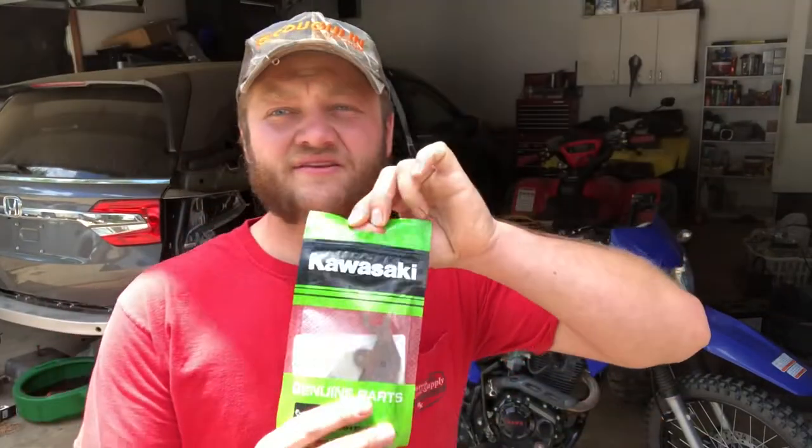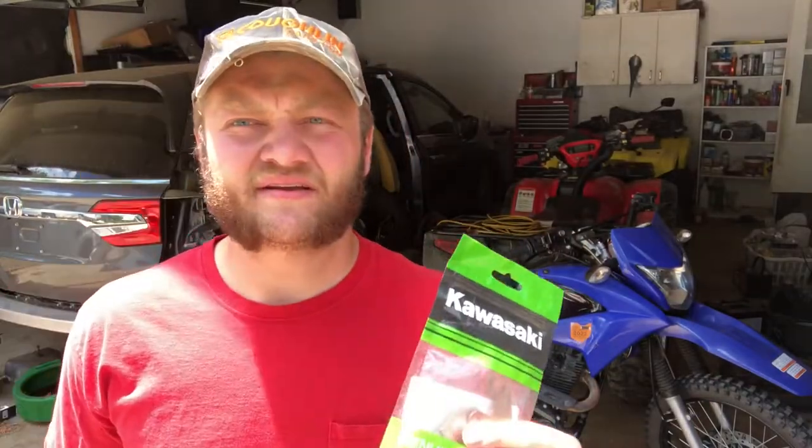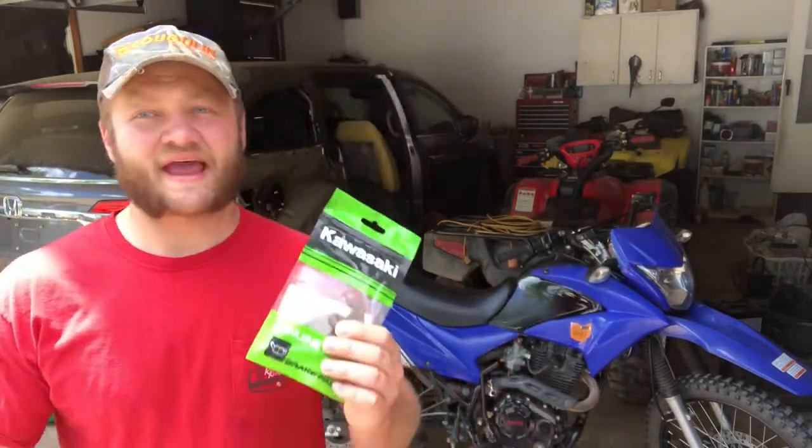We're going to jump right into it today. You can see I have these Kawasaki brake pads. These are for a 2014 Kawasaki Brute Force 750. Now, on a lot of bikes — if you're into the Japanese bikes — they have the same brake pads throughout many different models and brands. So it was not very hard to find a set of brake pads that would fit the Hawk 250 that came off a Japanese bike.